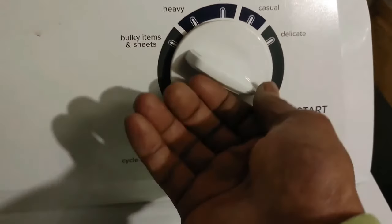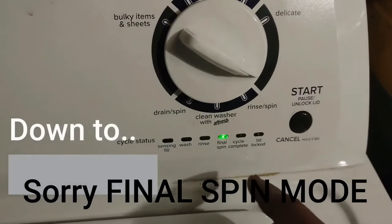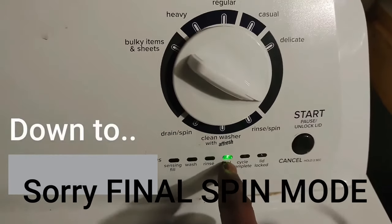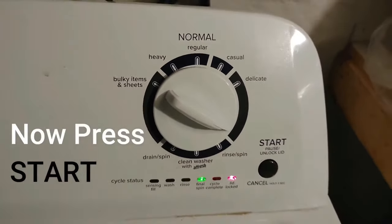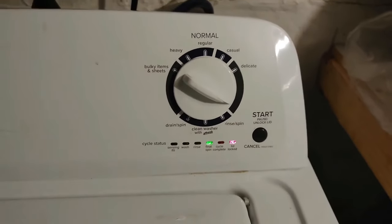Now go right, right — we're trying to go down to the final rinse mode. Now press start. This is going to go through diagnostics as well as reset this machine to the factory default.